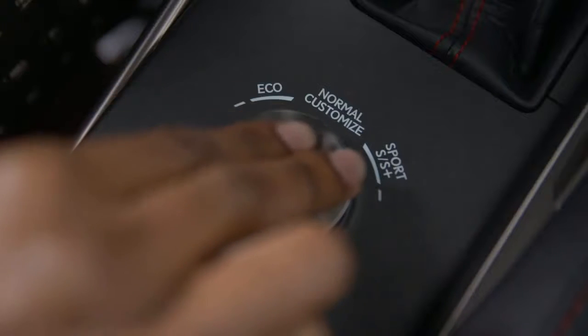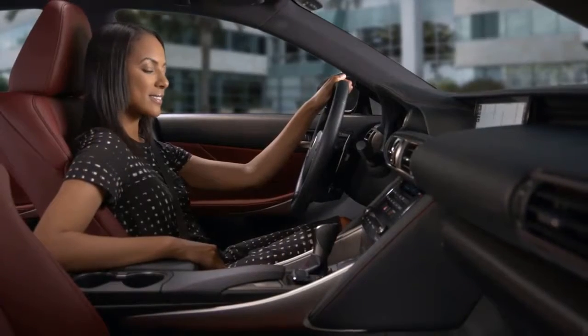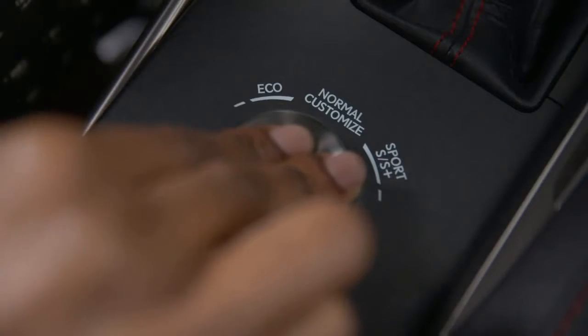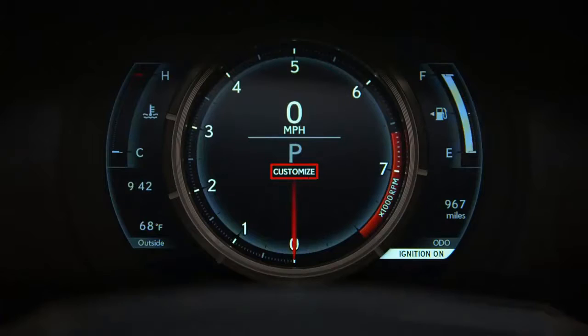To return to normal mode, simply press down on the selector knob. Some models feature a customized mode. To activate this setting, press down on the drive mode selector again. A customized indicator will appear on the right side of the display and in the instrument panel.